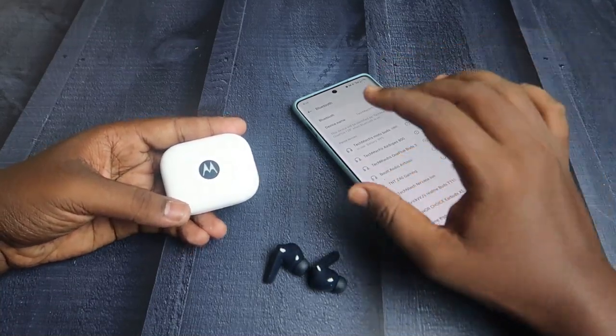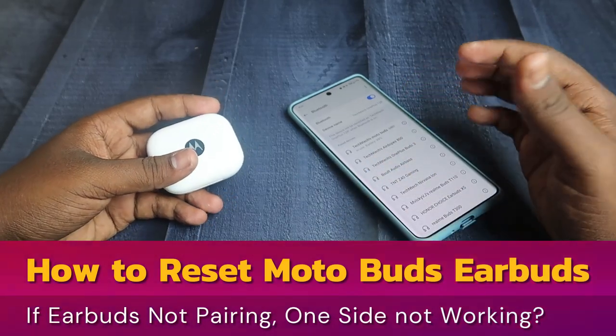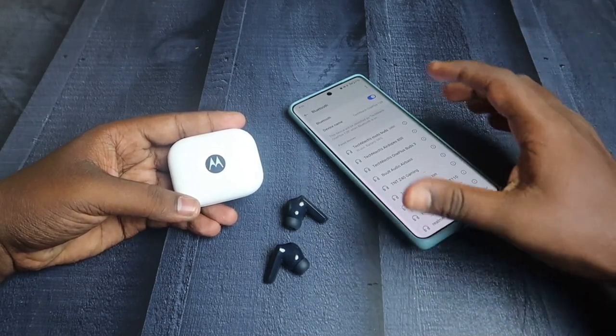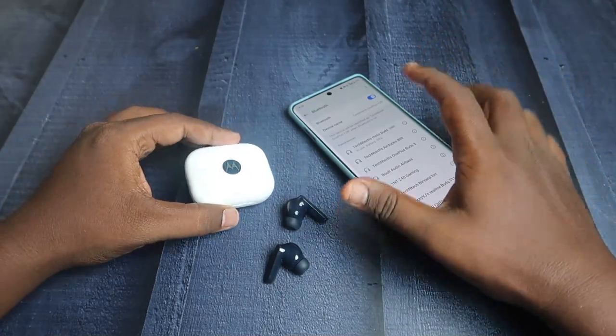Hey guys, in this video let me share how to reset the Moto Buds TWS earbuds. If you face any connection-related issue or any pairing issues on these Moto Buds TWS, then by doing the reset process your problem will be sorted out.